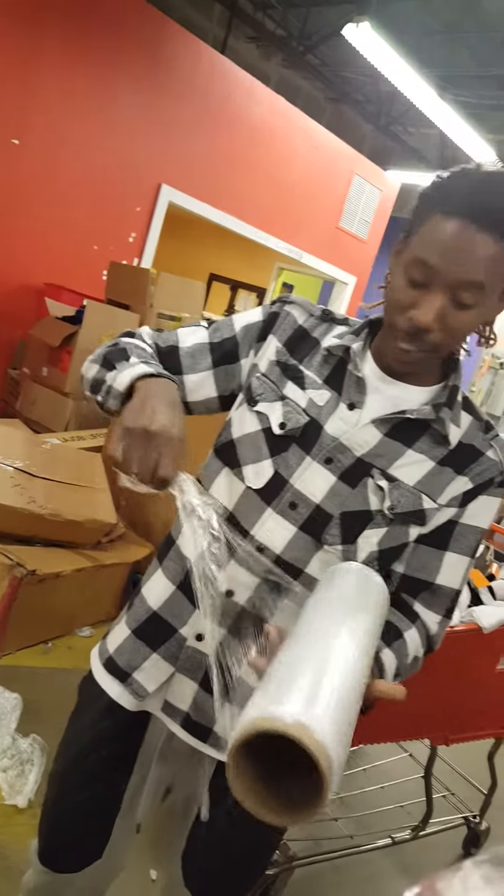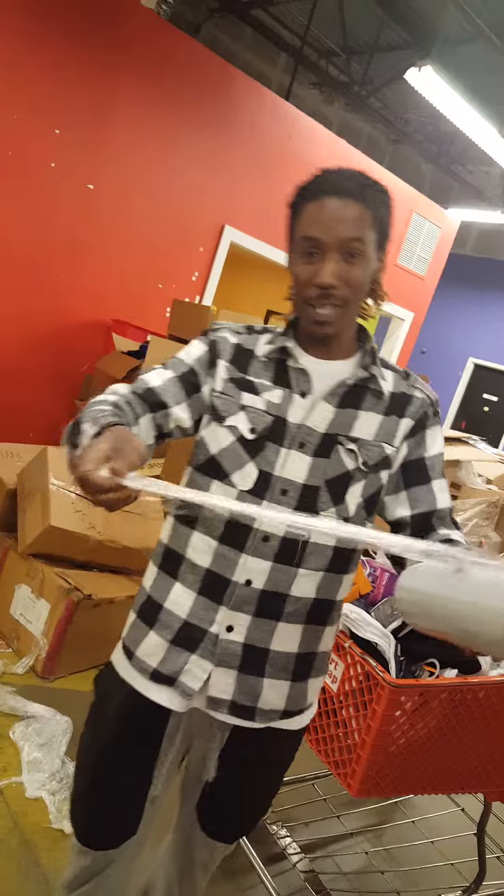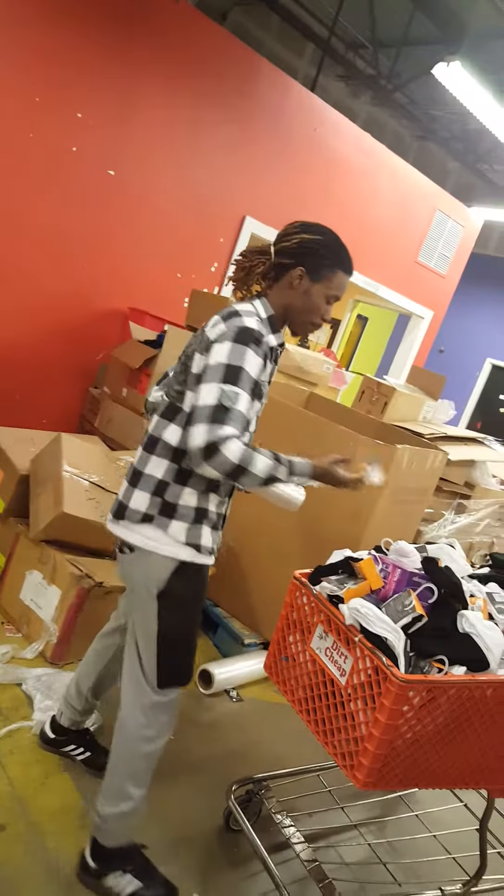This is shrink wrap, man. It's like the stuff you can put over a Thanksgiving plate when there's too much food. It's just like that.